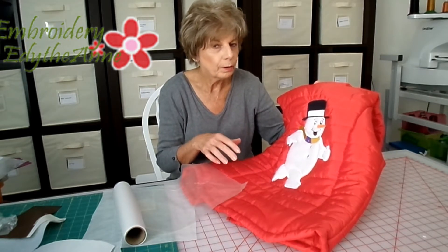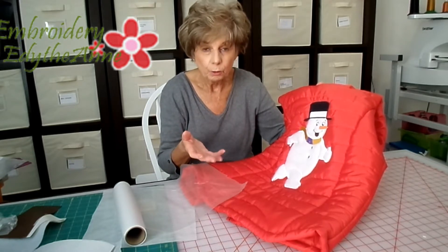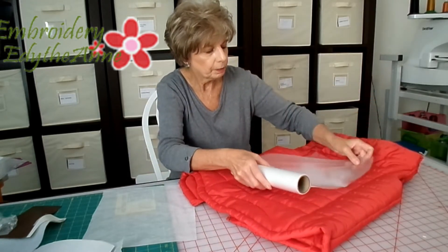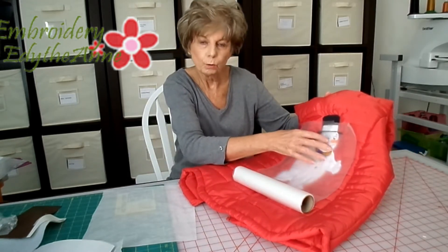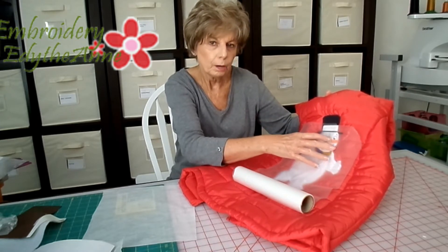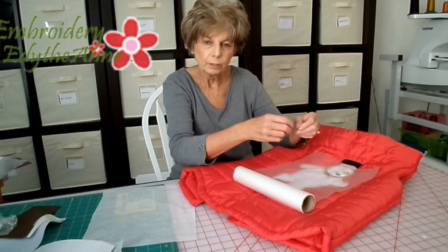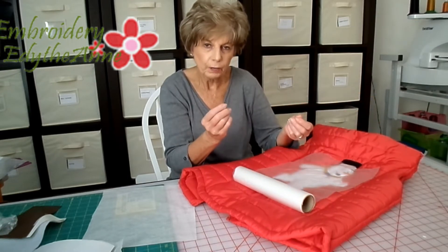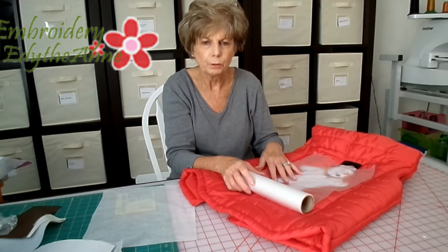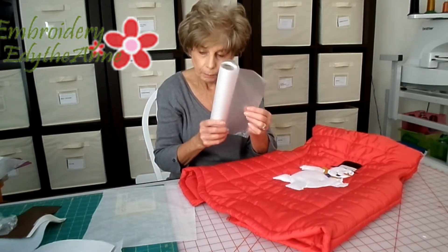You will do this whenever you have nap fabrics and whenever you have towels. You always want to have a topper. It's very easy to get off — you just cut a piece the size of your embroidery design and place it on your fabric before you do the embroidery. After the embroidery is done, you just tear it right off very easily, and whatever little pieces are left you can get off with just a damp cloth. So that is the topper.